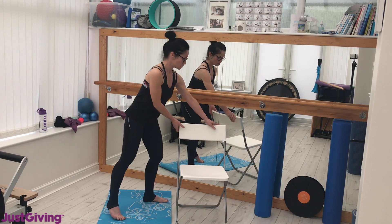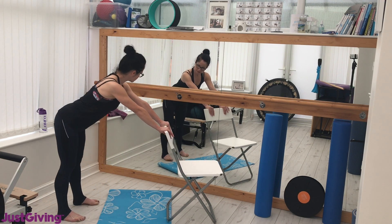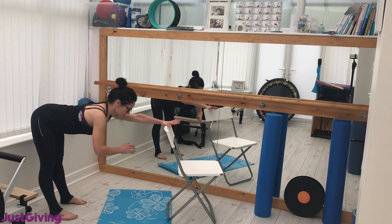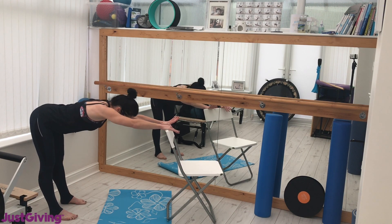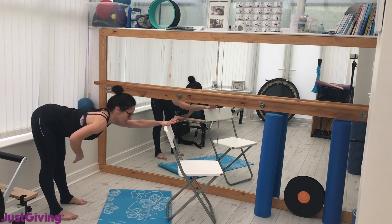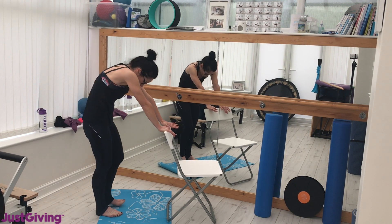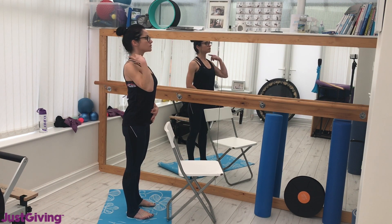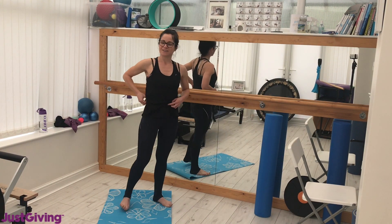Last stretch — hand the chair around, make sure it's supported. Walk the feet back, stick the back out, push the chair, stick the tailbone out. Hold the waist in, nice flat back and reach — two, three. Curl the tailbone under, slow, feel it up — stacking the tailbone up, right up through the cervical spine. Relax the shoulders, round the shoulders off.